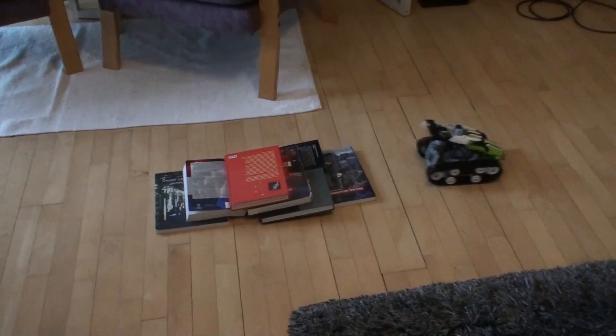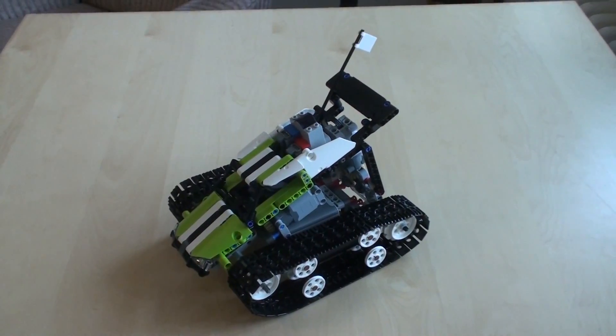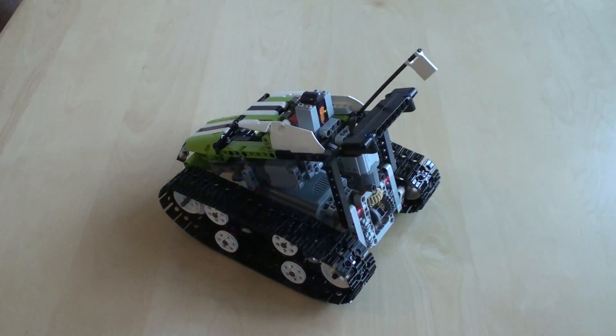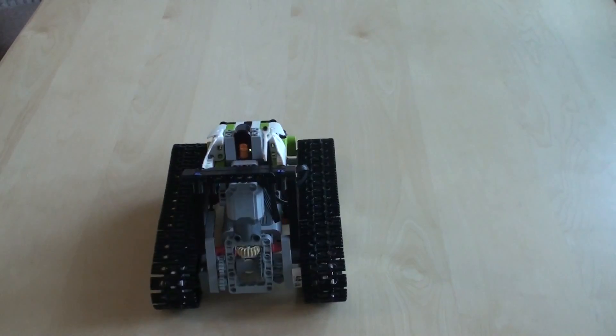There we go. So in conclusion, differential drive, even though we're using pretty powerful motors like these L motors, it still takes away a lot of power, especially when you're trying to turn.